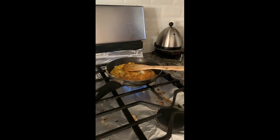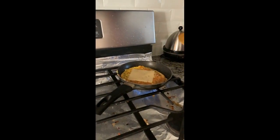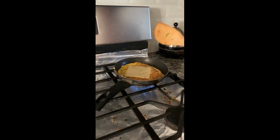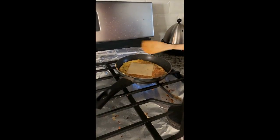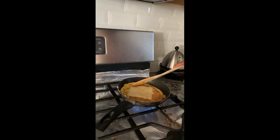Place the cheese on the cooked side of the omelette, then wait about one minute and flip it to the other side.